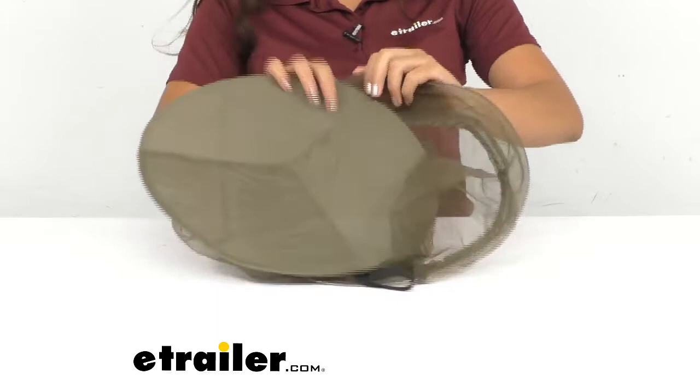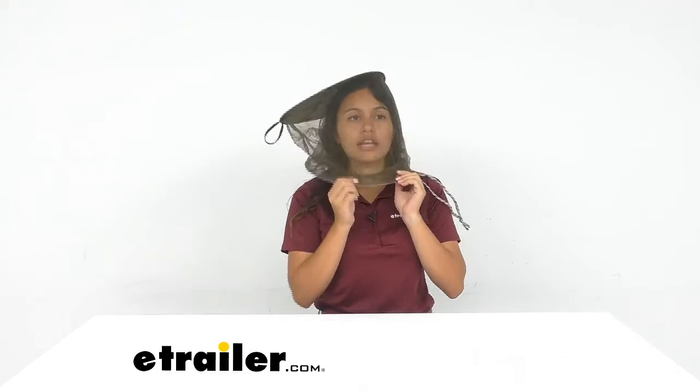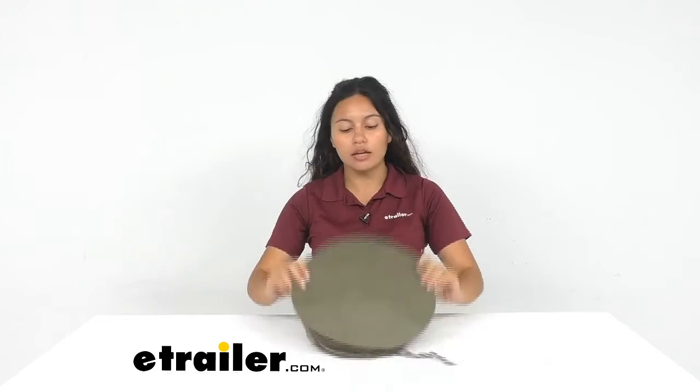If you wear this head net, you can see there are drawstrings. Those drawstrings are going to allow you to adjust the fit around your head as well as around your neck. The color may vary — you may get green like this, or you may get a bit more of a brown.